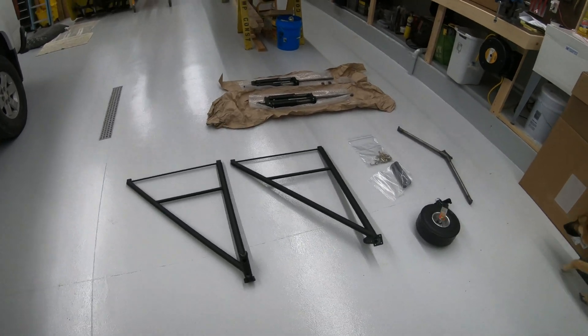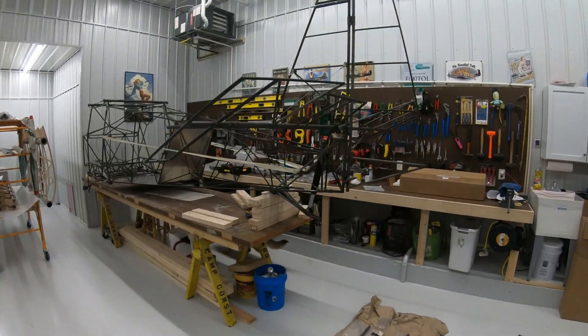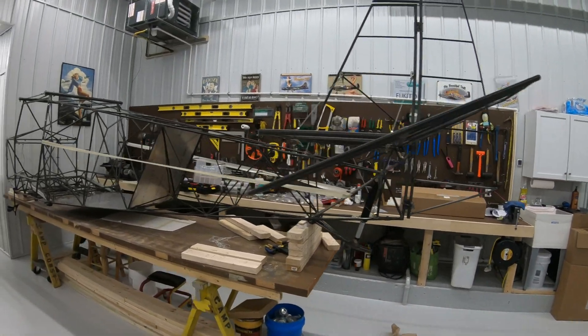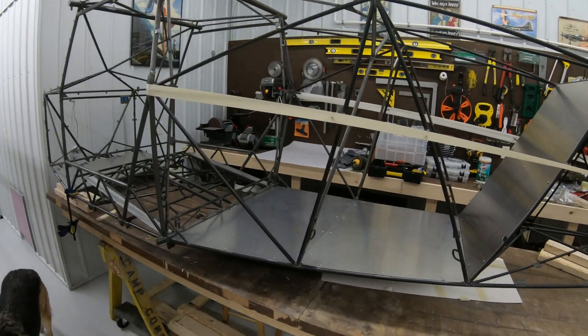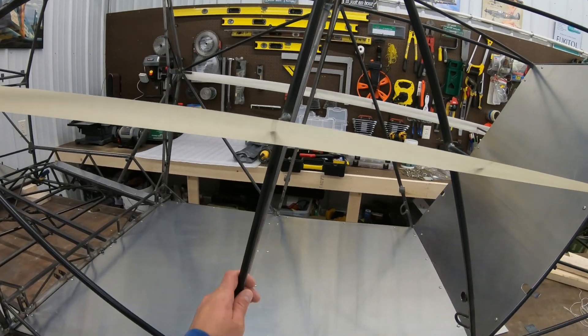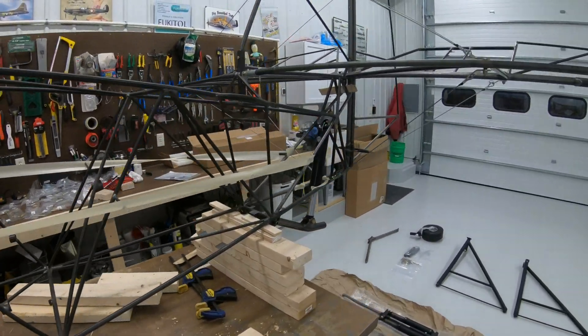The tires and bush wheels are coming, so the next step I want to do is get it on the landing gear and just get it mocked up before I take it all apart. I have to paint the tubing — I didn't order the kit with powder coat, so I will have to paint all the steel. I think I'm going to paint it black.